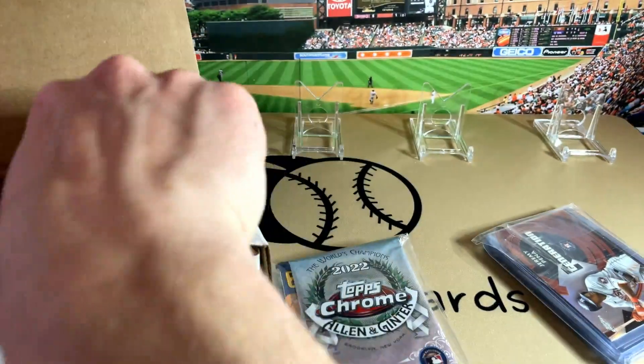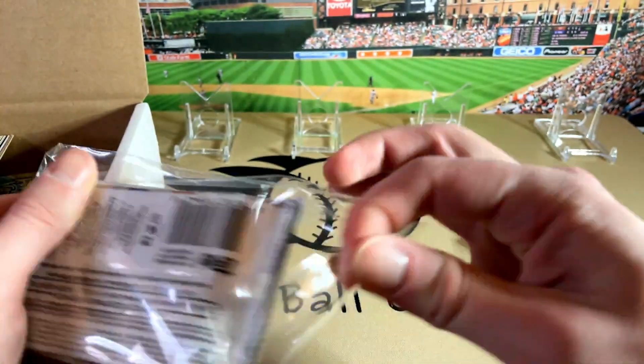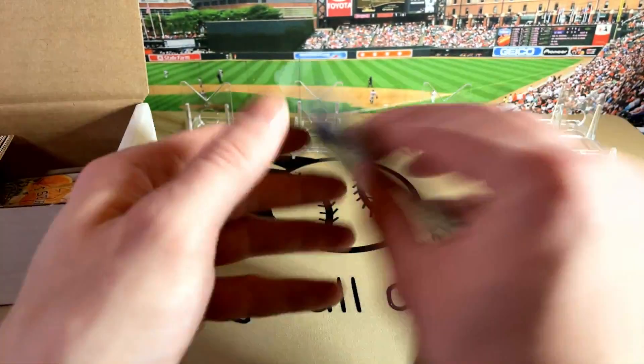Let's check out the packs first. We see Allen & Ginter in there — we got Allen & Ginter, Diamond Kings, and there's a 2021 Update Chrome. So let's start with the Allen & Ginter.